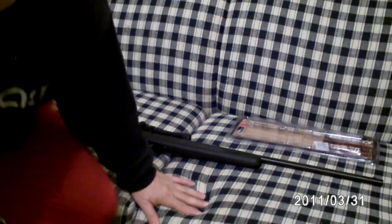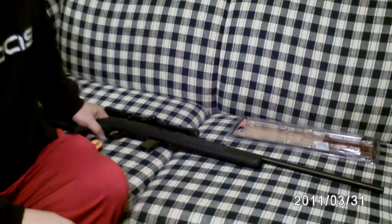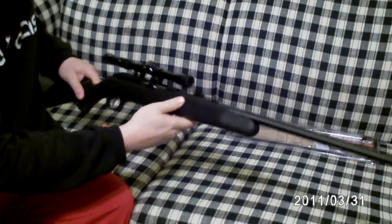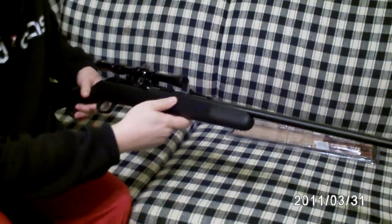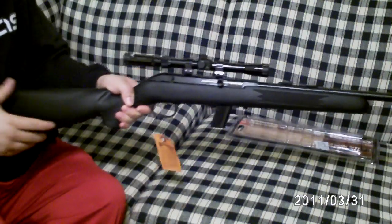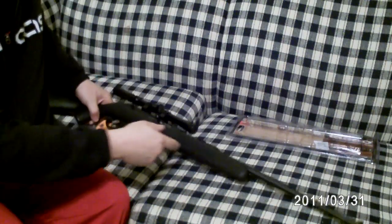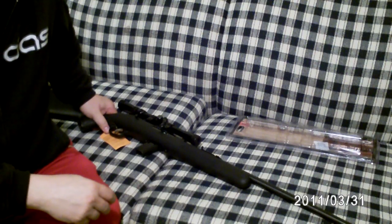Hey, what's up YouTubers, this is UTF Old School bringing you a quick review on a rifle I just bought. It's the Savage 64 .22 — picked this up at Walmart for $117. You can get the same rifle at Academy Sports for $130.